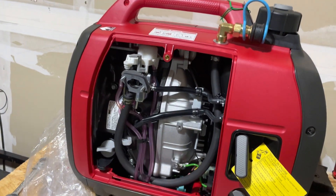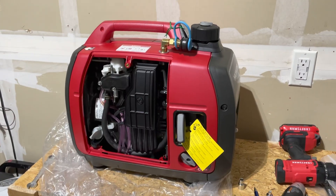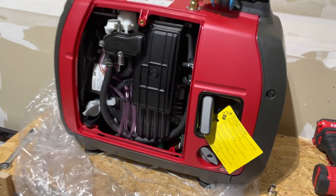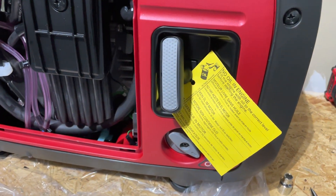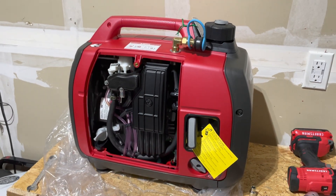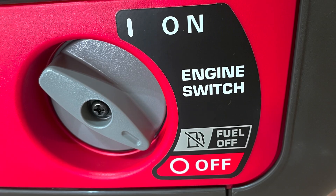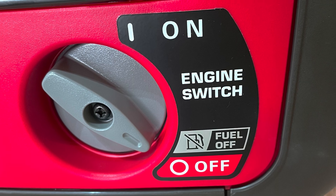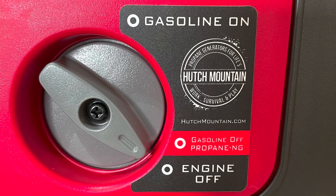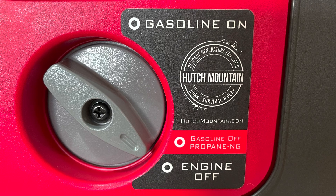We also added the provided spacer behind the air box. Now we'll put the air box back together and tighten everything down. The next step is placing the front cover. Because this is a brand new generator, it has no engine oil in it, so I'll be topping it off before moving on to take the unit outside for testing. Also, don't forget to replace the engine switch sticker with the new sticker provided by Hutch Mountain, to ensure you're using the correct fuel when operating your generator.